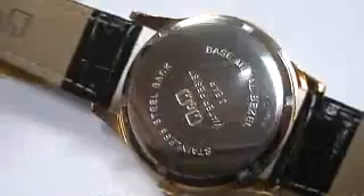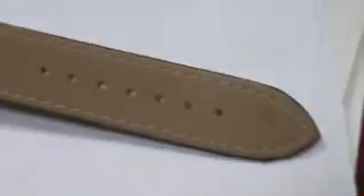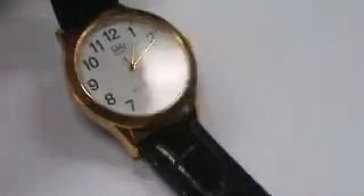Water resistant, Japan movement, still has a sticker on the back, high quality band, even that loop right there has got a metal thing in there to keep it on, built very well. Anyway, there you go, it's a great deal for the money and happy bidding.